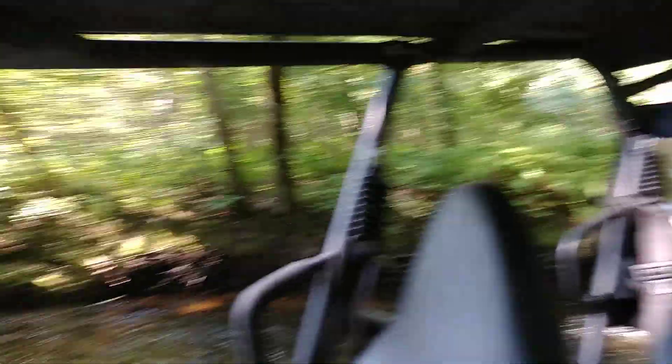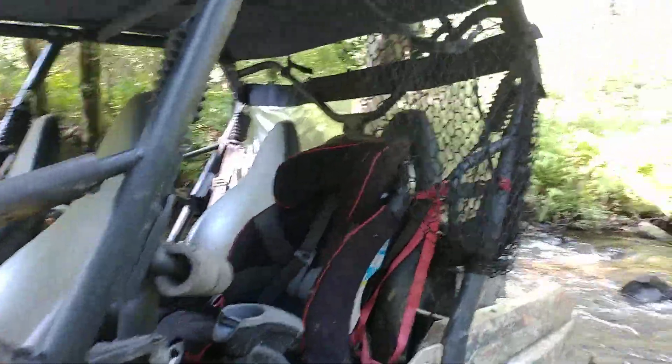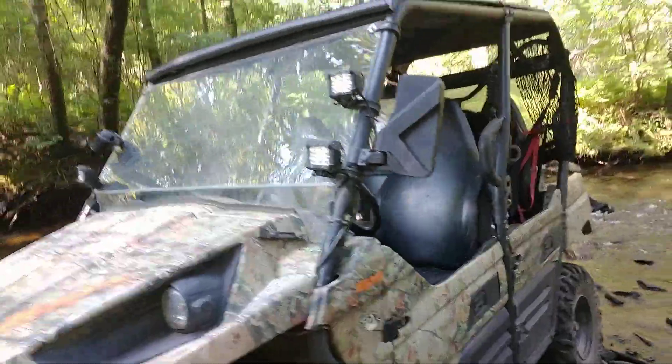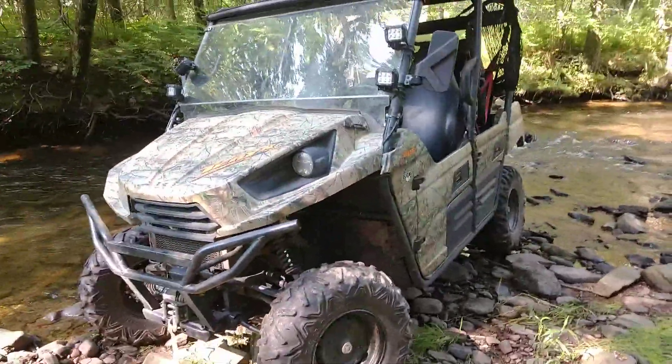And on the back window, my buddy actually found it in a storage unit he won. It was brand new — it's for a Kawasaki Mule. I said I don't care as long as it keeps the dust from coming forward on me.